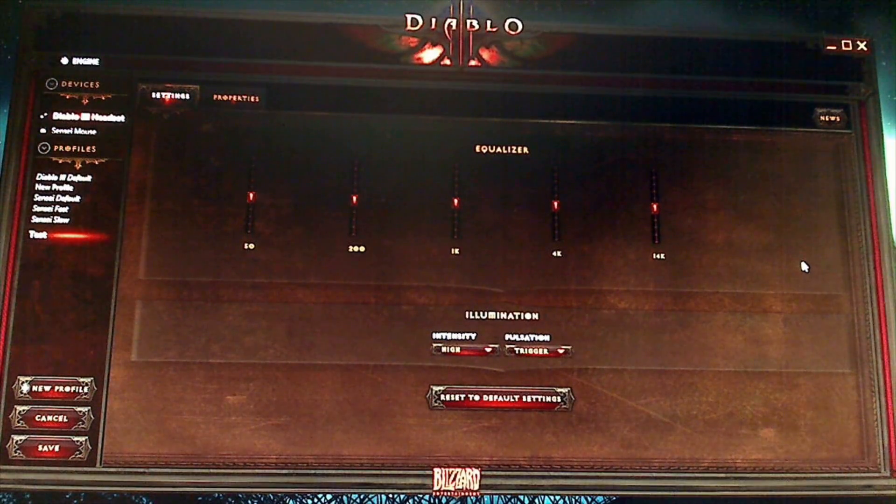So without further ado, let's turn this around. Here in front of you you can see the Diablo 3 themed SteelSeries Engine, filmed in 720p — sorry, I'm still waiting for my camcorder to arrive, so until then you get to look at it like this. Something unique about SteelSeries Engine is that it takes all SteelSeries devices and lumps them into one clean interface.